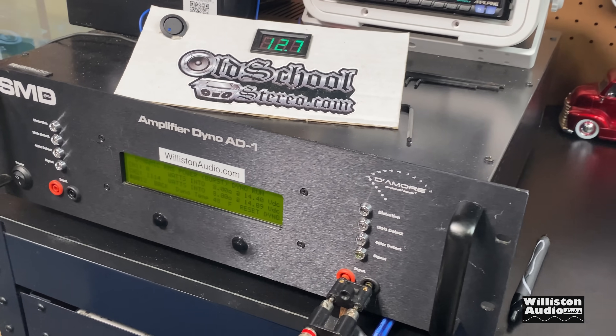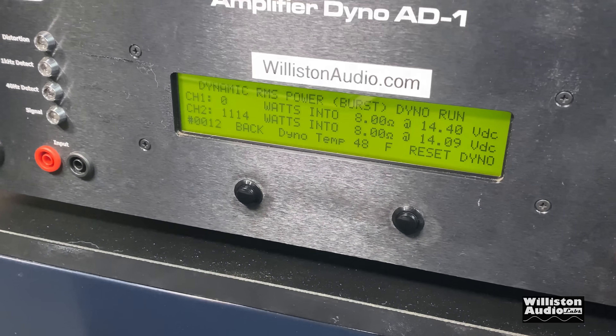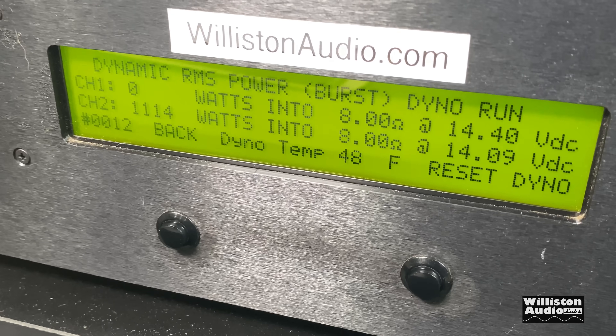Thanks for watching. I hope you enjoyed this additional testing clip at 8 ohms for the Tar Amp Smart 3. Till next time — I'm outta here.